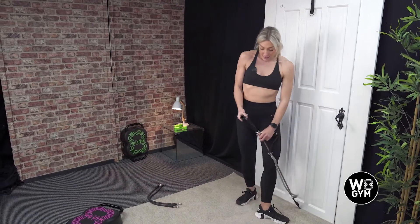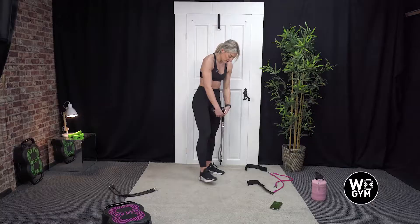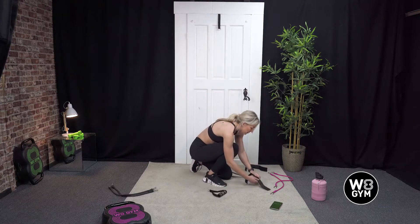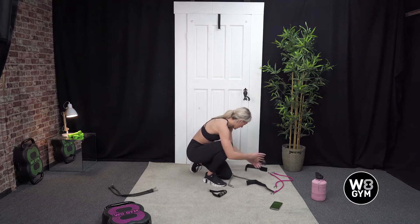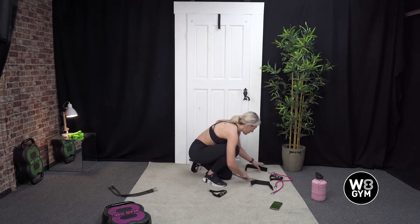Good. Just detaching those handles and popping your ankle straps on. We're going to go into our forward lunges.